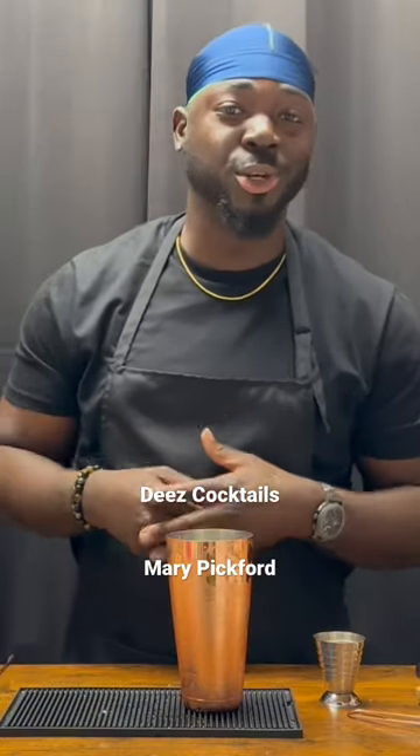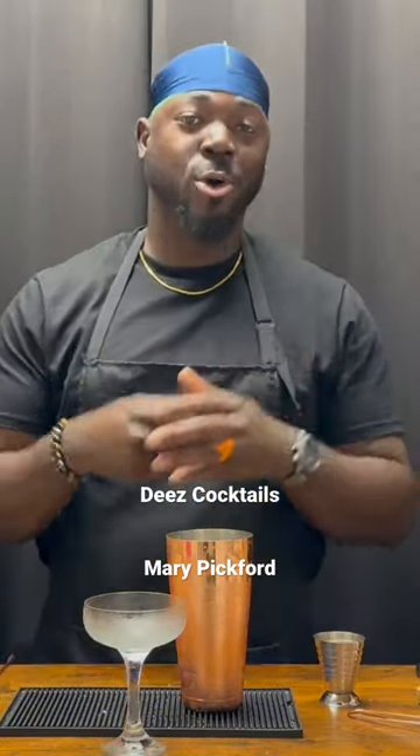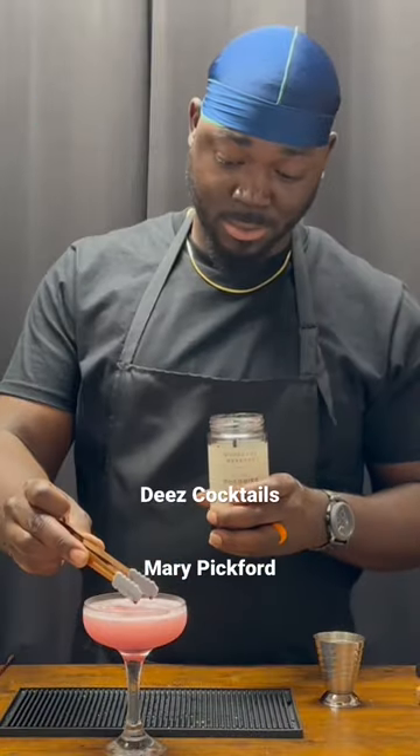Going to serve this in a chilled coupe glass. Always chill your glasses — it makes the drink taste better. Nice looking cocktail right there. Going to garnish with a cherry. There you have it, the Mary Pickford.